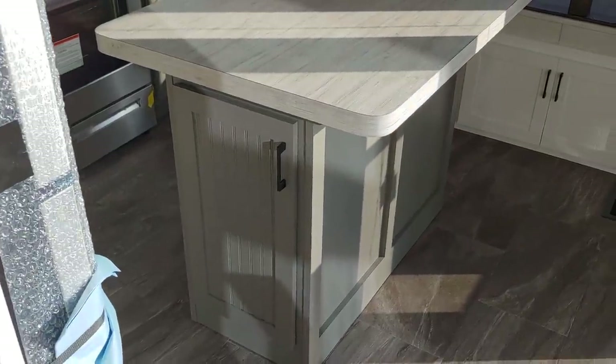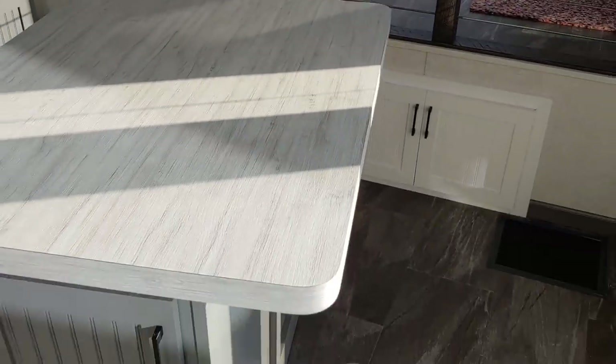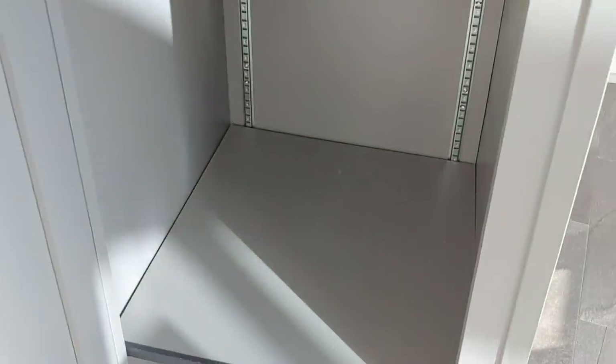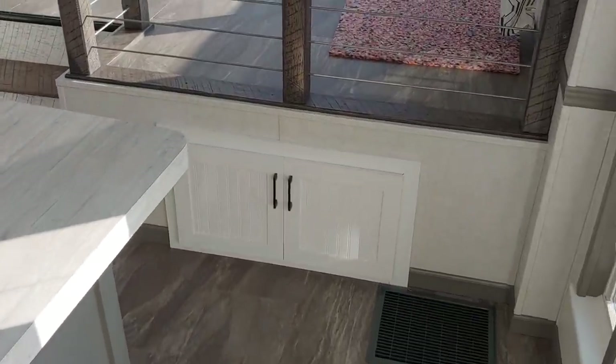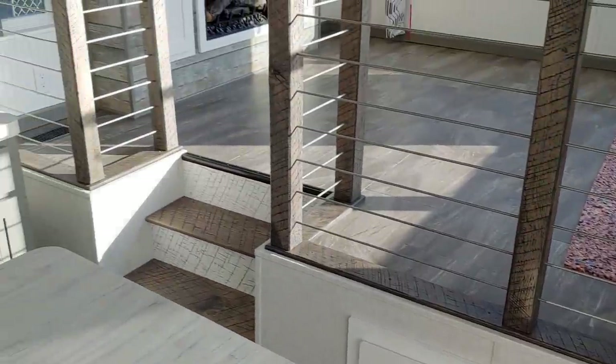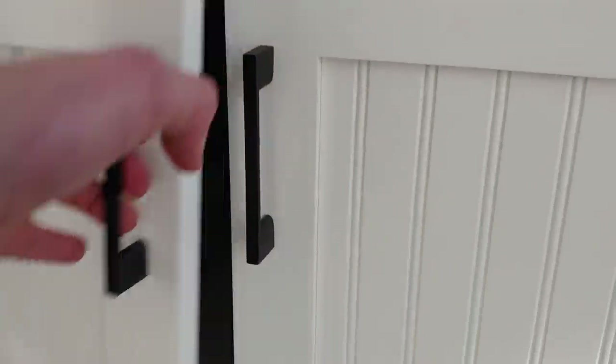We also have a movable island that comes with four bar stools — it moves so you can rearrange it. It has tons of storage underneath with adjustable shelving. Speaking of storage, because we raised the living room for the exterior cargo doors, we made sure you still have interior storage underneath as well, on drawer guides so you can pull them out and store whatever you'd like.